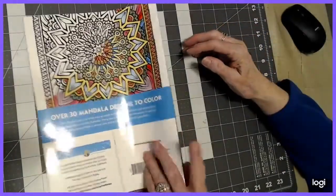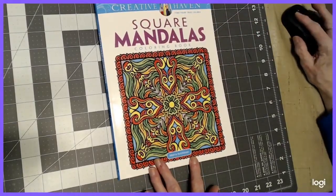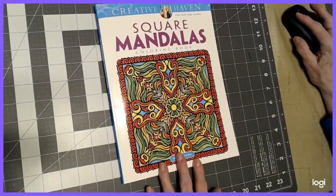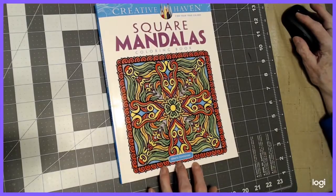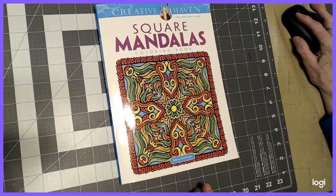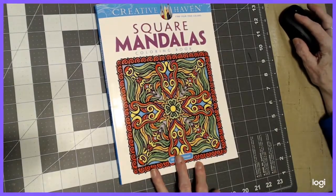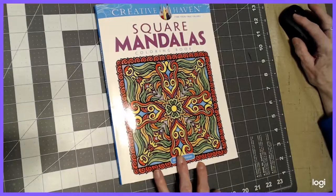So just wanted to give you a quick flip through of the Square Mandalas by Alberta Hutchinson. I am not an Amazon affiliate; I get no commission for this. This has strictly been bought with my own money, and I have my own opinion. So until we meet again, happy coloring. Thank you.